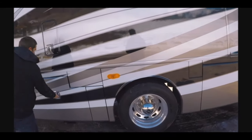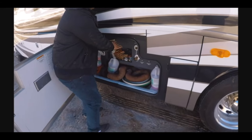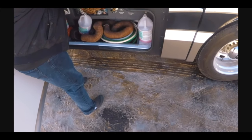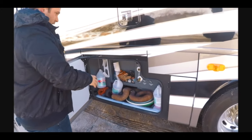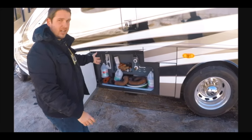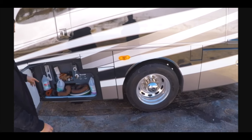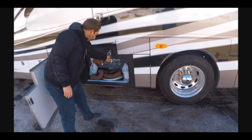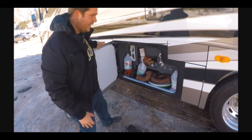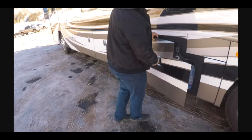Over here you can see the water station, and this is actually heated. It's probably near zero right now and if I put my hand in here, it's nice and toasty. Here you have your water station — you have your bypasses, your fill. It has a sani-flush, so that goes into the black tank, the toilet, and it cleans it out better. It has an outside shower here, a water pump, and a light down here. So if you're somewhere in the dark, super nice.